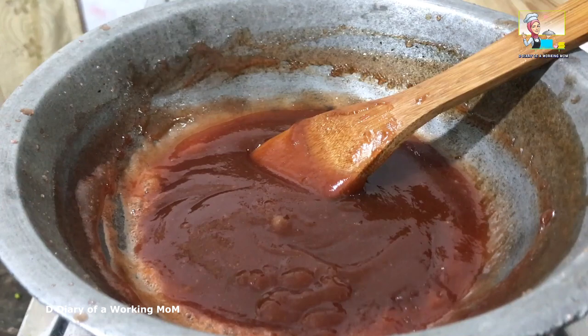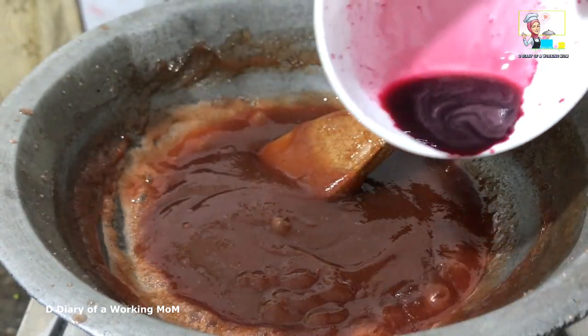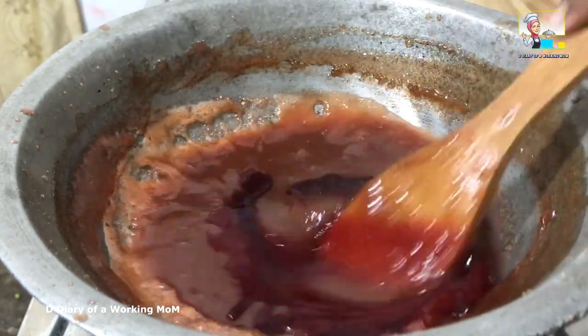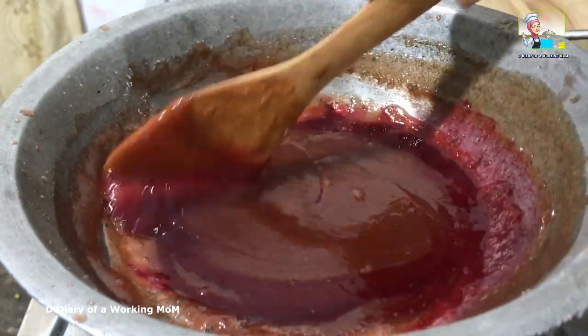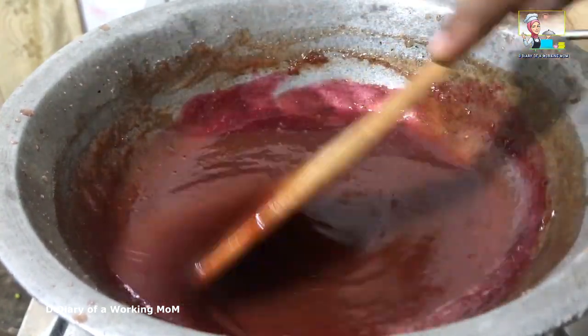Once it's getting thickened enough, add the beetroot juice to colour the jam — it's completely optional. You can see the colour is now slightly changing to red.